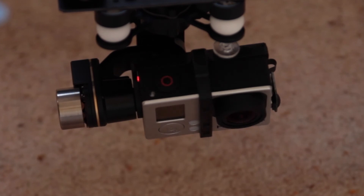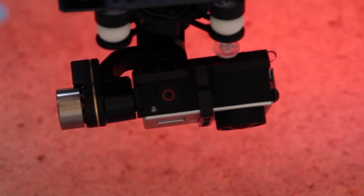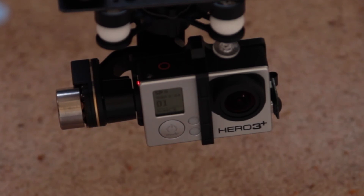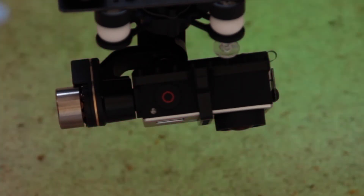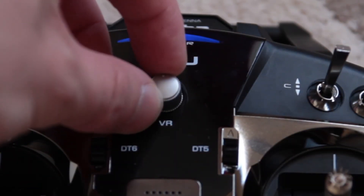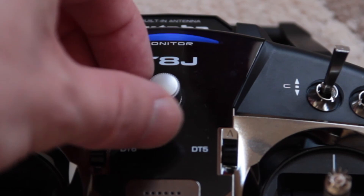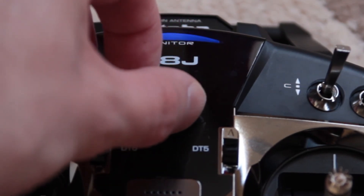Just a couple of other things to mention: you can program the transmitter so that you can turn the camera down like this, then turn it to face the front, and also set a midway point to angle down like this. I'll cover how to set that up on the transmitter in another video. I set it to use the VR dial in the middle, so you've got forward, down, and the midway point is an angled view.